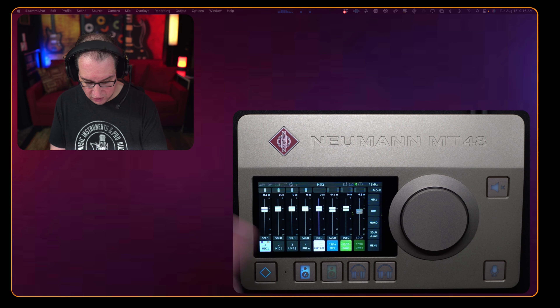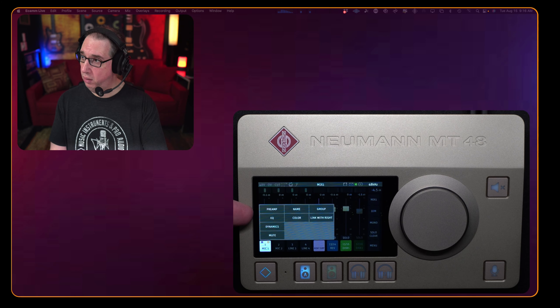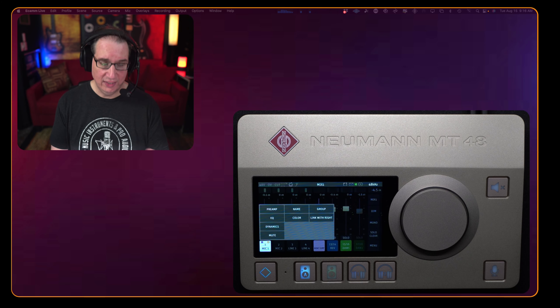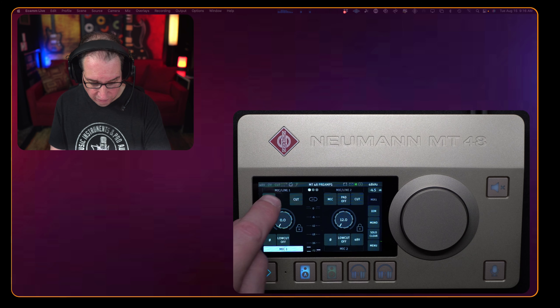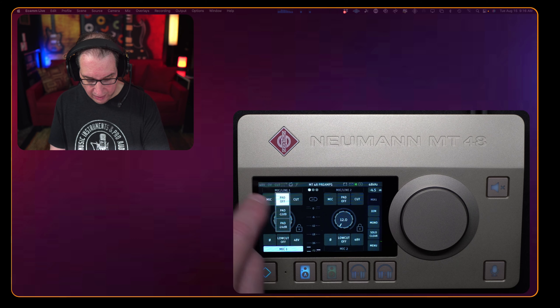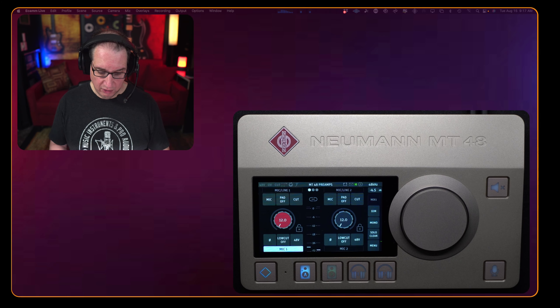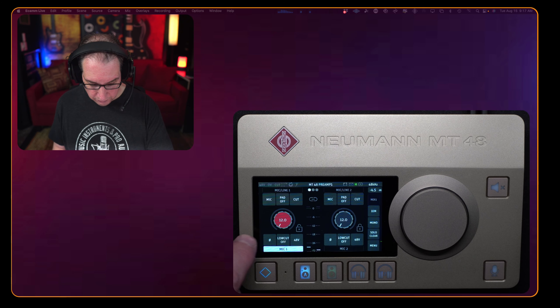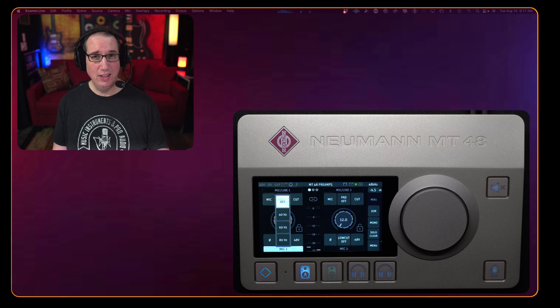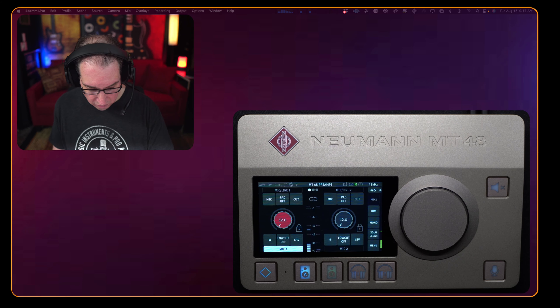In the mixer, at the top we have Mic 1, 2, 3, 4 — four analog inputs. If we touch a channel from the touchscreen, we're presented with a bunch of choices: preamp, EQ, dynamics, mute, name, color code, group, and link. If I hit the preamp, it pops up: we can switch between mic or line level, turn the pad on or off (12 dB or 24 dB pad), adjust gain with the jog wheel, flip phase, and enable a low cut at 40, 60, or 80 Hz. We can also turn 48V phantom power on or off — all per channel.